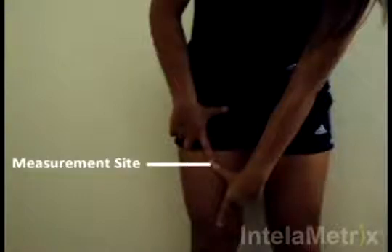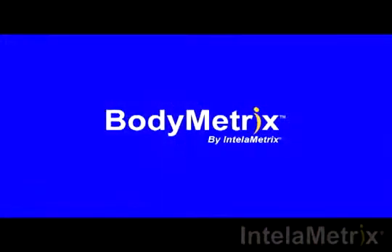Extend the index finger downwards toward the knee. Take the other hand and place the index finger on the knee and extend the thumb towards the hip. This is the measurement site. For accurate results, the measurement should be done within 1-2 inches of this point. The measurement technique will now be demonstrated.